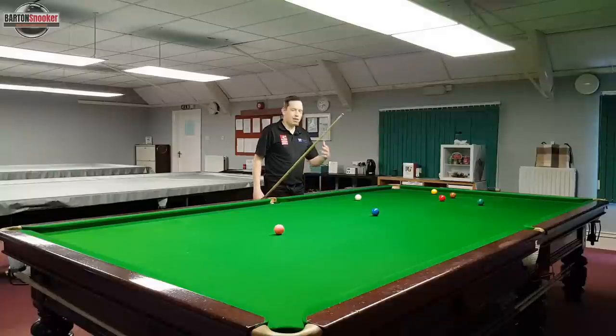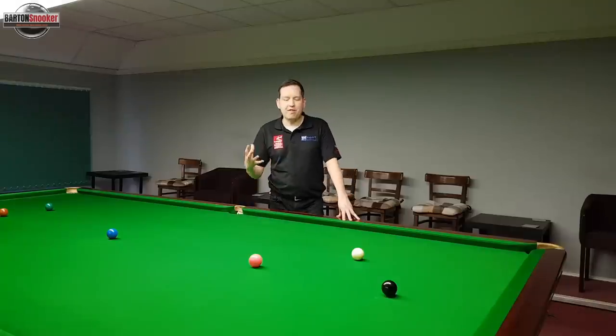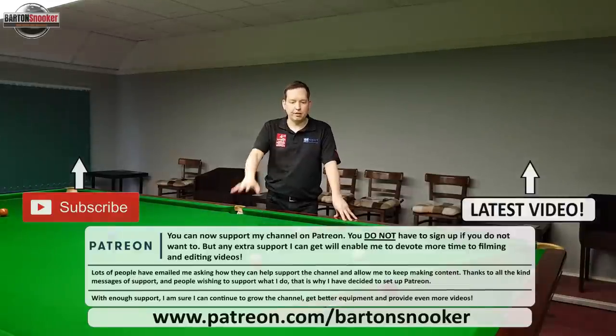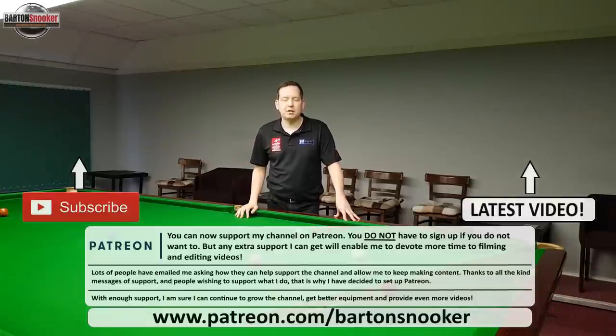That's how you're going to get more reliability with your positional play. I hope people found that useful and you've got a reference point now for where I'm aiming on the cue ball for all of those shots when I'm taking a nice final line up to the object ball. As always, if you enjoyed this video please give it a like, consider subscribing to the channel, and thanks for watching.